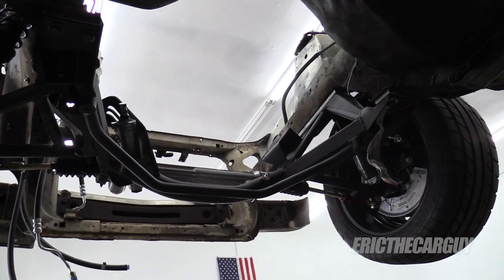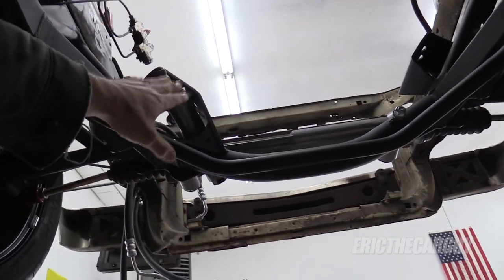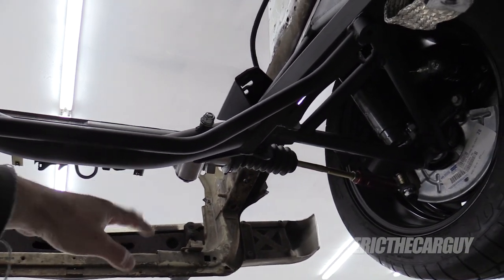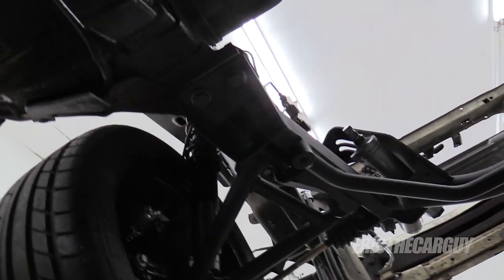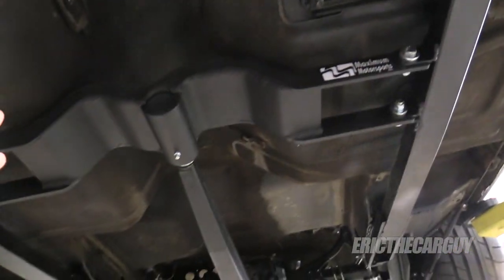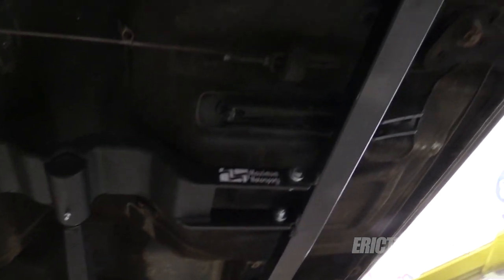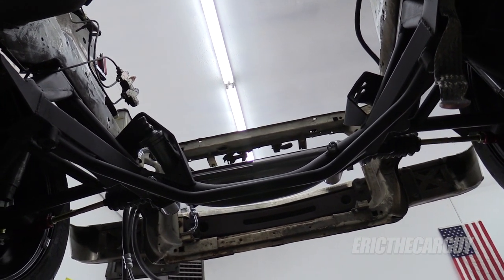Let's talk about what a K-member is. A K-member is this guy right here. What it does is it supports the engine, it also supports some of the front suspension, and in my case the power steering rack. It bolts to the body of the vehicle. In this case it's a fox body, and a fox body is a unibody platform, which means it doesn't have a frame that runs from front to back. The body of the vehicle is something of the structure. I've added these frame connectors to help give it some rigidity. But as I said, this is the K-member here — it supports the engine and the front suspension.